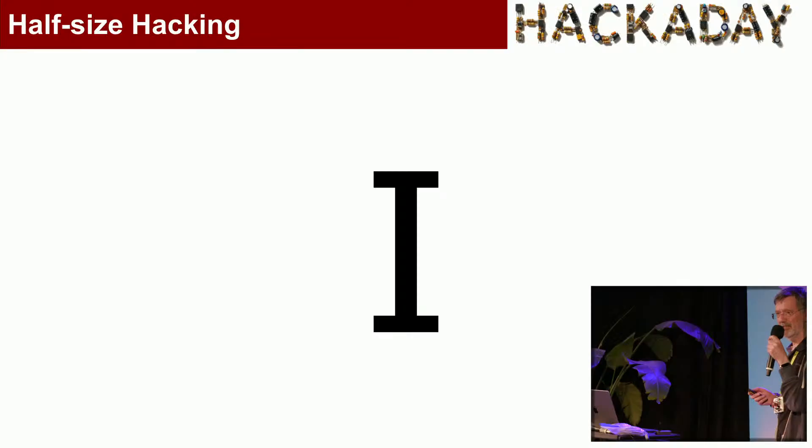You'll need excellent vision to do this kind of work. So I've devised a test for you. Can you see that? You passed the eye test.